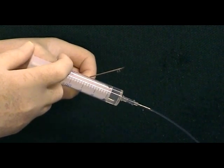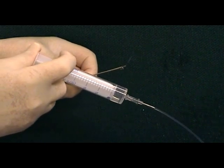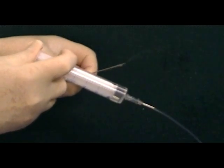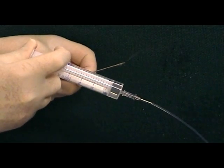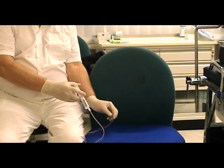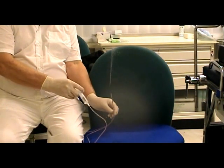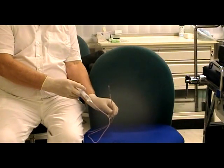Here you can see the flushing effect of the Steiner Dan needle.